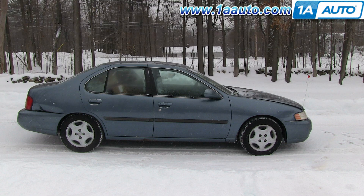In this video, we're going to show you how to replace the upstream O2 sensor on this 2000 Nissan Altima with the 2.4-liter four-cylinder engine, and it's the same part and process on these Altimas from 2000 to 2001. The only items you'll need is a new upstream O2 sensor from 1AAuto.com and a 7/8 inch O2 socket and ratchet.